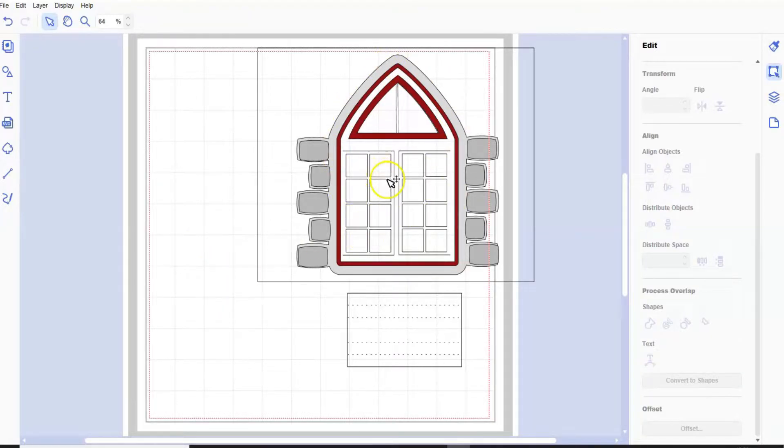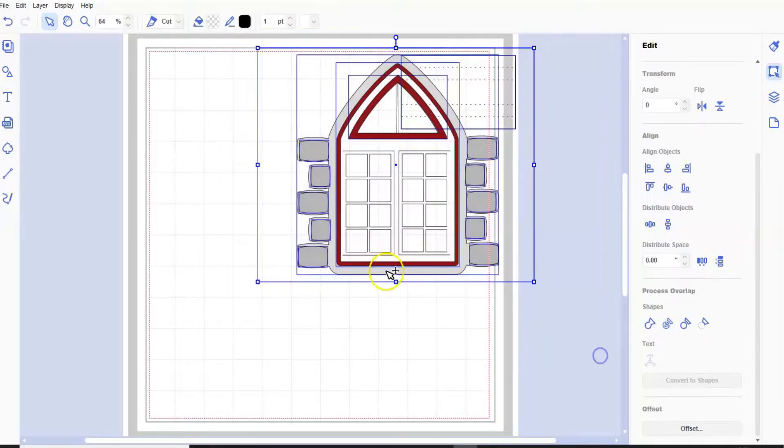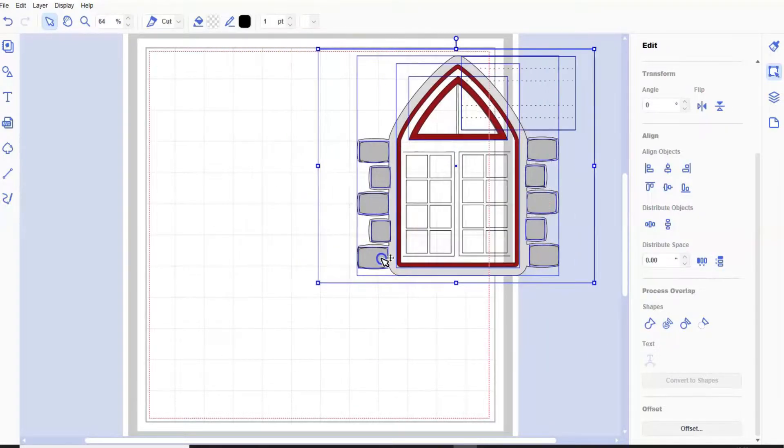I want to show you how to do a window so that the window cuts out of the card but you still have all this nice decoration round, a bit of brickwork. There is a lot to show you in this tutorial so what I'm going to do is one video showing you this step - how to do the SVG - and then another video just showing how to put the card together. I know it's a bit of a pain but it's a long video.